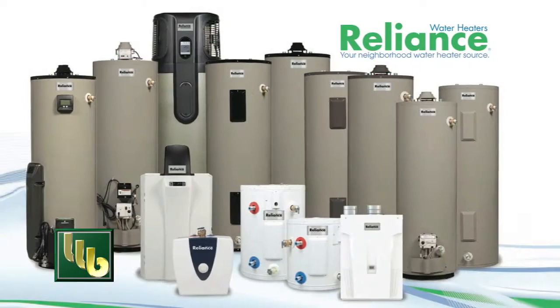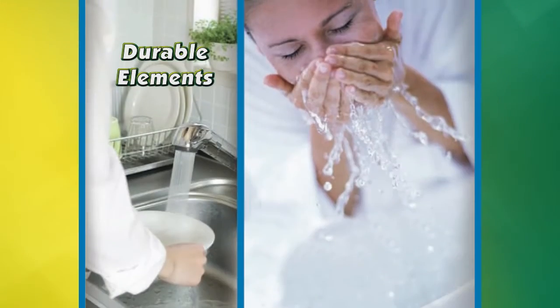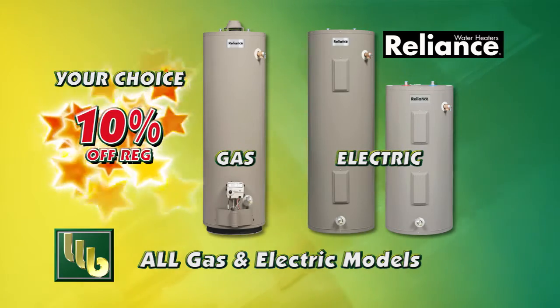BOMGARS has what you need. Reliance Water Heaters are self-cleaning for extended tank life with longer-lasting heating elements. All gas and electric models are 10% off this week.